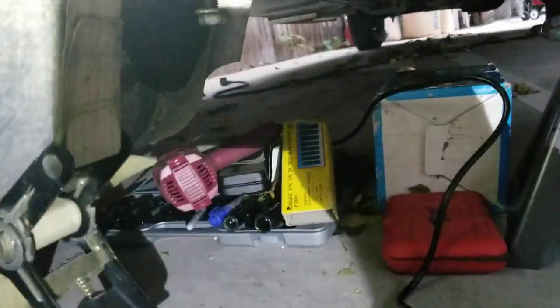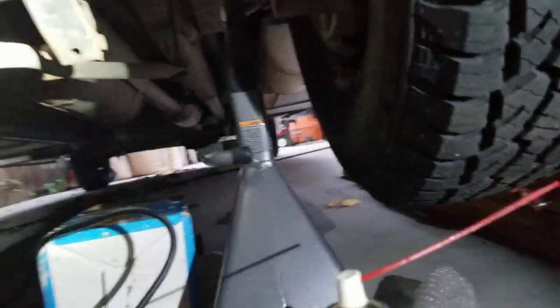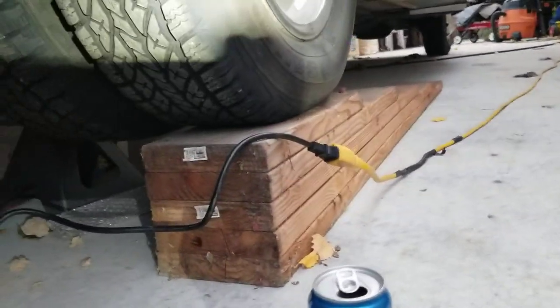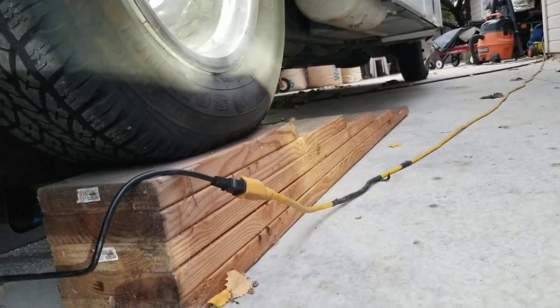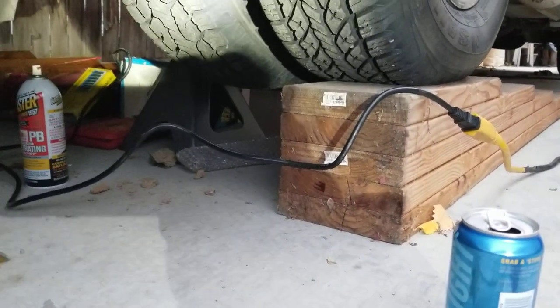I used an electric impact wrench from Harbor Freight — they're about 50 bucks, 40 with a coupon; I think I paid 36 for that one on sale. You'll need a couple of deep impact sockets to get the bolts off. You'll also want jack stands to secure your vehicle. Mine is also parked up on my homemade ramps that I use for virtually all my cars, but it works great for the motorhome as well. Those are just home-built — I use them to change oil and do stuff like this.